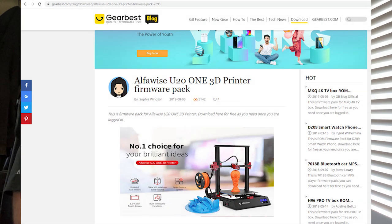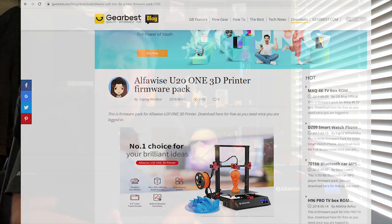It also has open-sourced Marlin software. Where some other printers out there have proprietary software, the Alphawise U20 has this open-sourced Marlin software, so you can go in and modify it if you need to and upload it right into the printer very easily through the three and a half inch touchscreen.